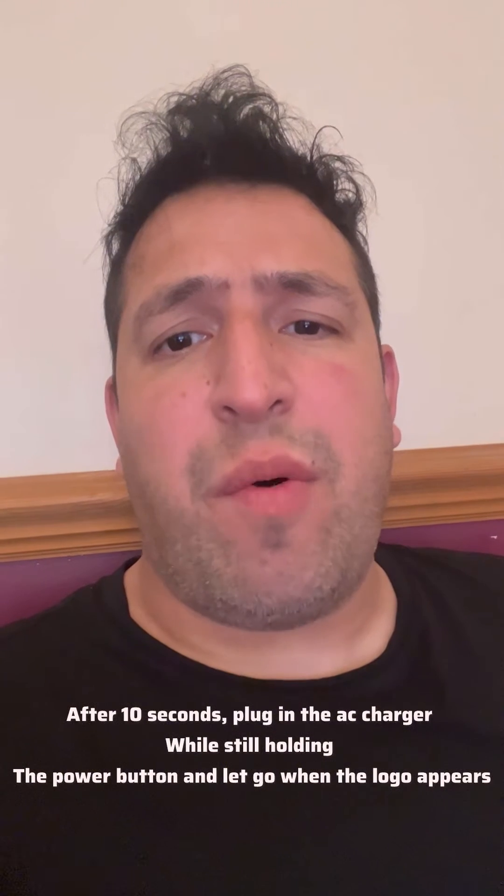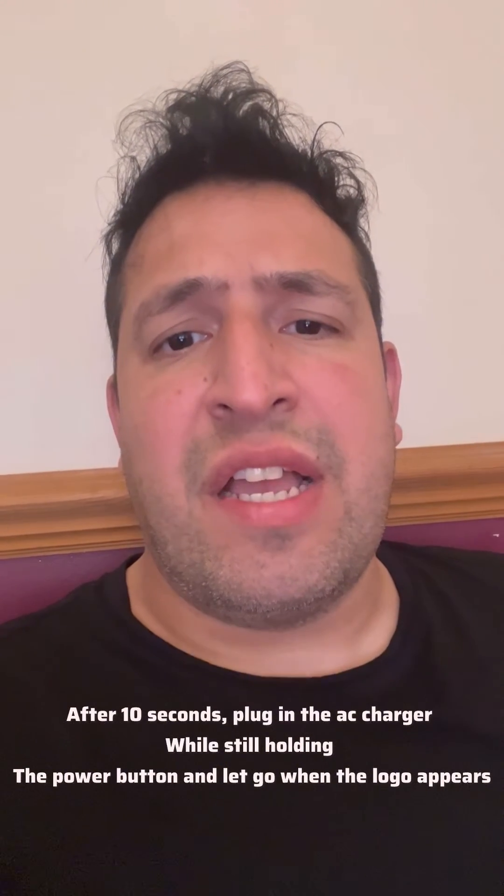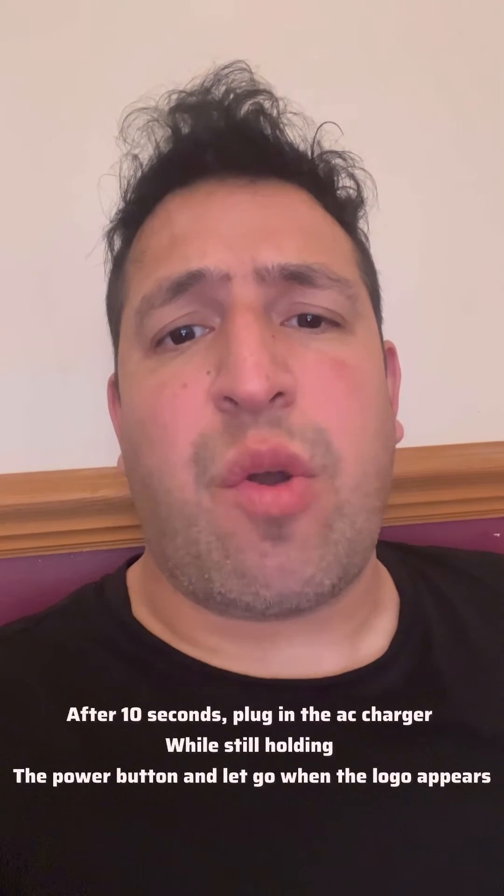So once 10 seconds is up, continue holding the power button and now plug in the charger. And then once the logo appears, let go of the power button.